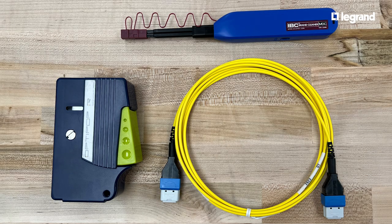We have different tools available to clean our connectors. In this video, we will only use two: the one-click connector cleaner and the Optipop.